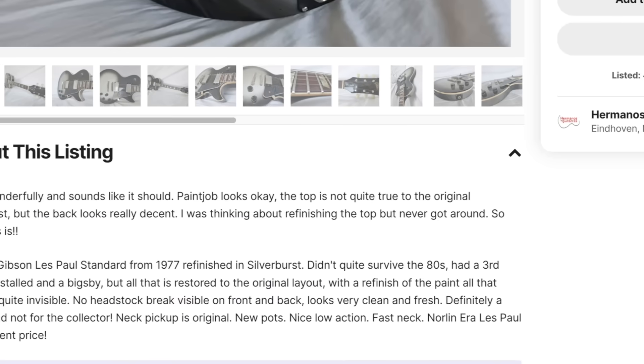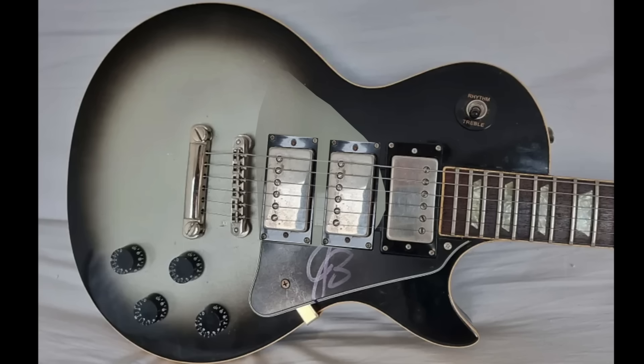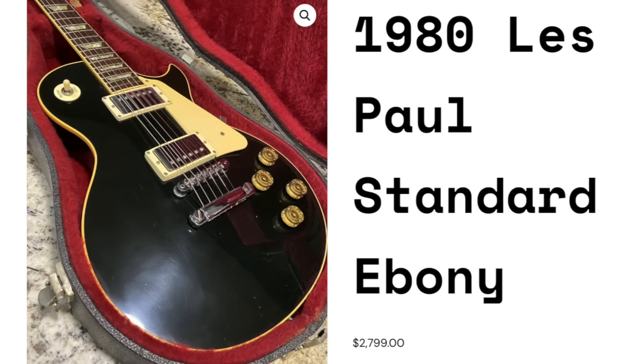Oh my goodness — it makes sense. I thought someone was just being crazy. It had a third humbucker installed on it. So when it was refinished, it likely had a teardrop shape, but then they filled in the route and probably decided it's never going to match perfectly, so let's go with black. If that's not quite your style, I do have a 1980 Les Paul Standard on my website for $2,800, which I think is a pretty fair deal.